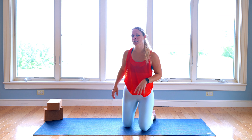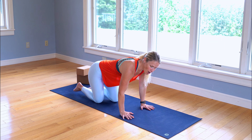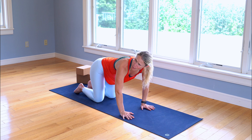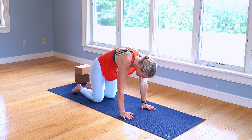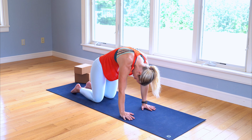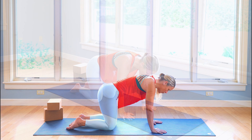Before we get started, if you happen to have two yoga blocks, go ahead and grab them. If not, no worries, I've got you covered. We're going to get started today coming into tabletop position — down onto those hands and knees — and we're just going to move around however feels comfortable. See what's happening with your spine, pressing into those palms, tucking your tailbone underneath, lifting the tailbone, just gently moving.